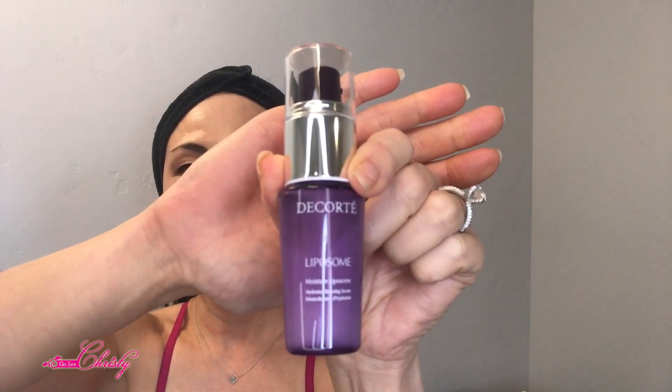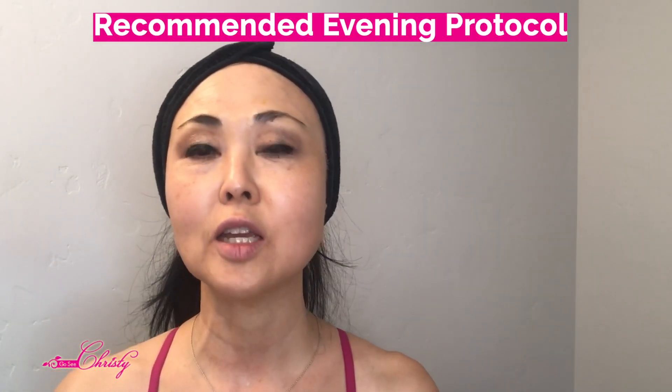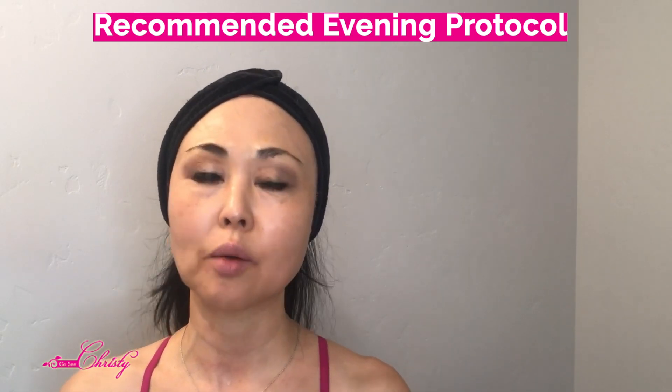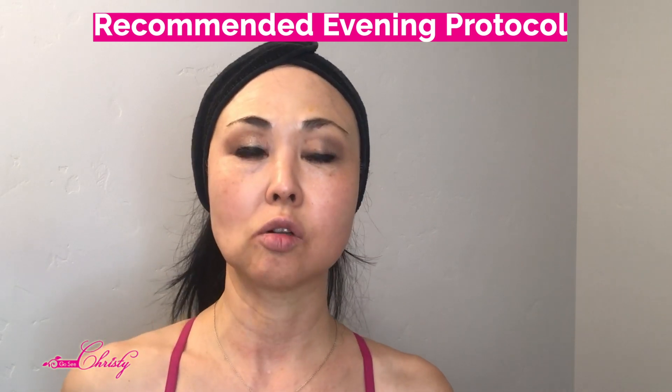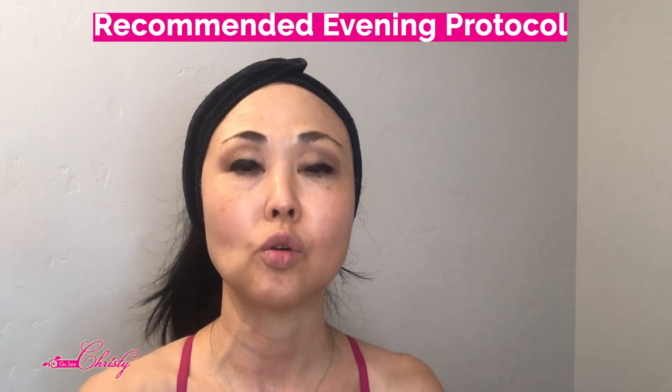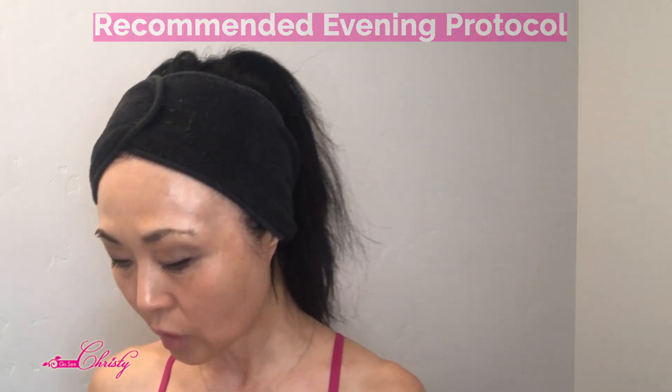If you're not using the vitamin C and you have a water-based hyaluronic acid serum, you can use that as well. Preferably you're doing this in the evening, not during the day. I would never recommend using any ingredients that are photosensitizing during the day, especially if you have hyperpigmentation. I recommend doing this at night.